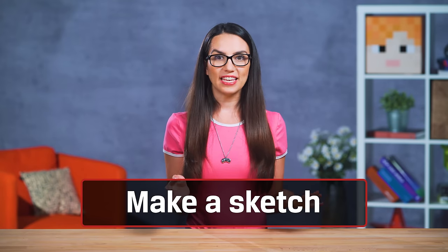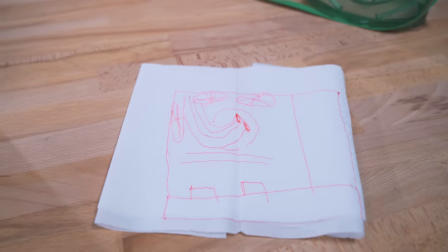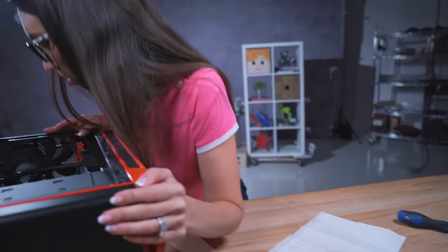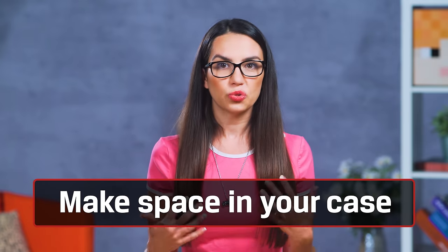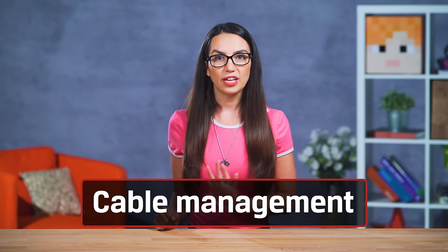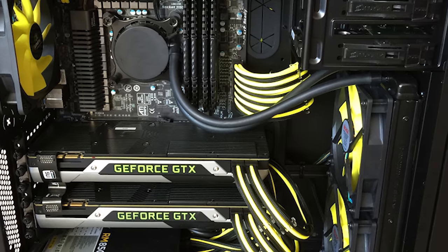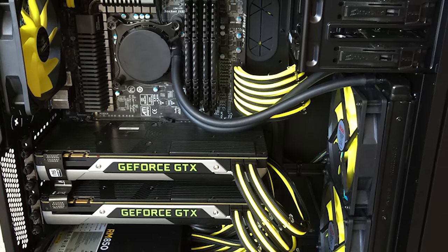Tip 1: I always recommend making even the shoddiest sketch of your tubing and reservoir layout ahead of time — having a general roadmap is invaluable when in the midst of assembly. Tip 2: Take out unnecessary cages or bays from your case before installing to give you as much room as possible. Tip 3: Don't forget about cable management. Not only will messy cables get in the way of the sleek look of your new liquid-cooled setup, they can get in the way of tubing and ultimately restrict air flow.